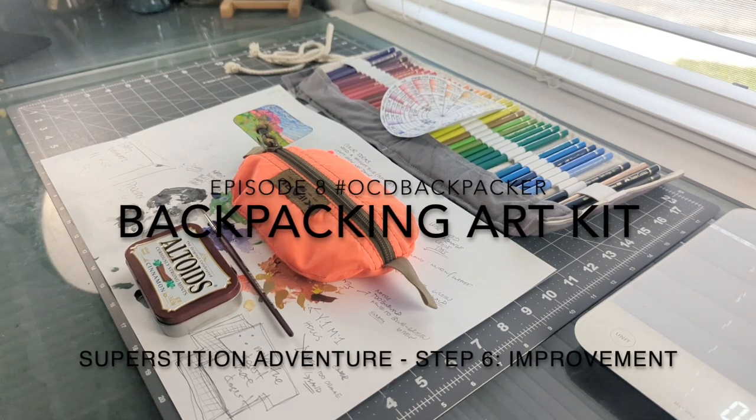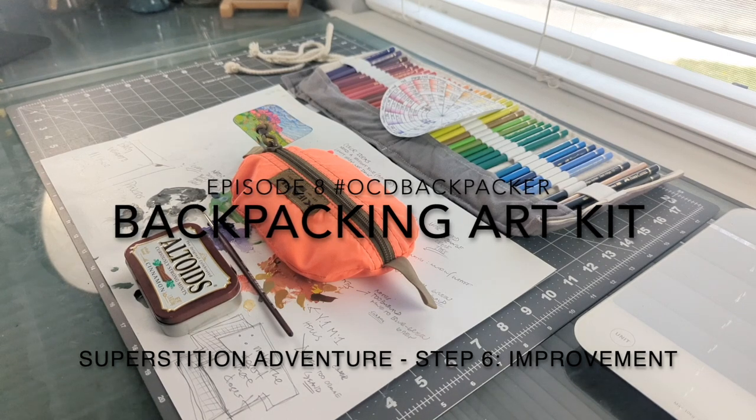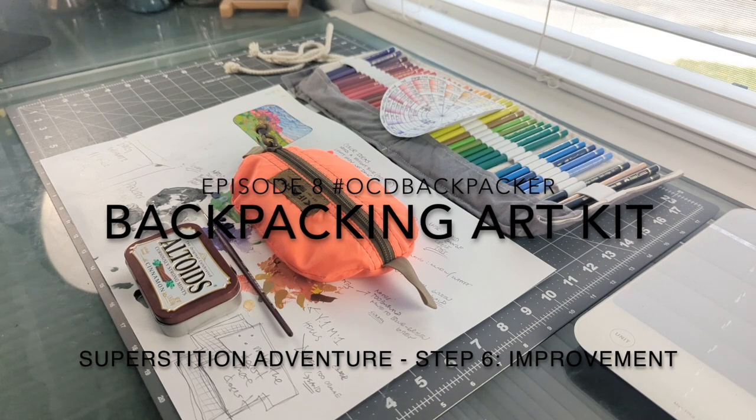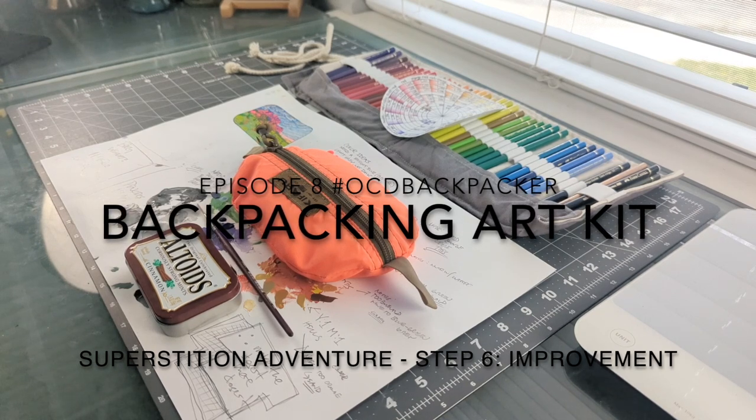It's episode eight — the Backpacker's Art Kit. We're here to look at backpacking art kits and the evolution of those.